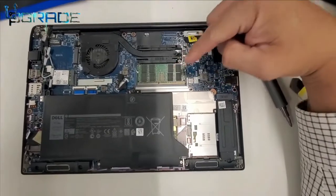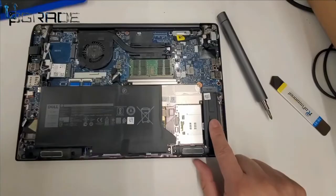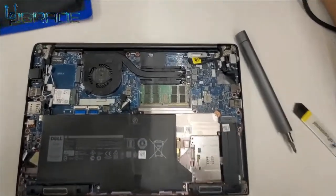Let's go over some internals. Here are two memory chips, and the second one has the M.2 that goes right here in this slot. Now if you notice, the battery is right in the center — it's not the largest battery, but there's enough room for another battery.